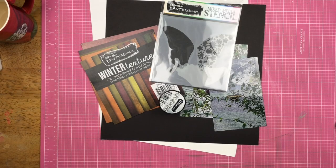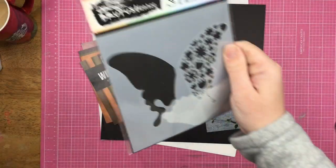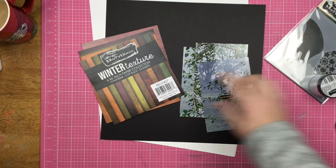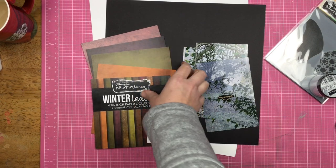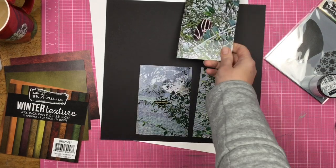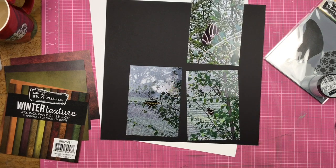Hey guys, Sandy here. Welcome back to the channel. Today I am playing with a couple of fun products from Brutus Monroe. This is a stencil called the Butterfly Flower Stencil. I also have some silver chroma glaze, and I pulled out four different colors of paper from the Winter Texture Paper Collection. I also have my butterfly photos, which were taken in a butterfly hut in Epcot. My plan is to make a grid layout.